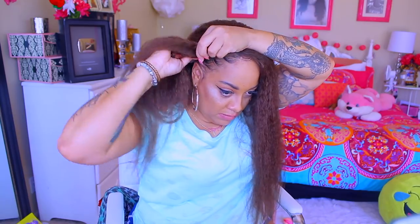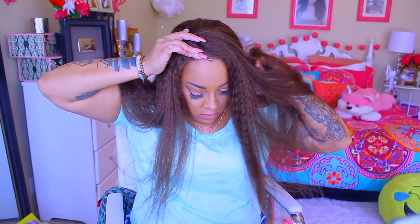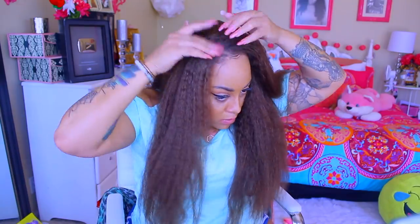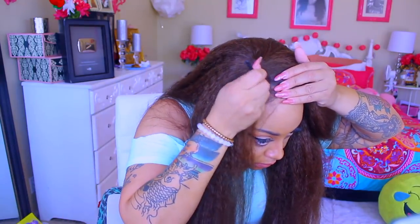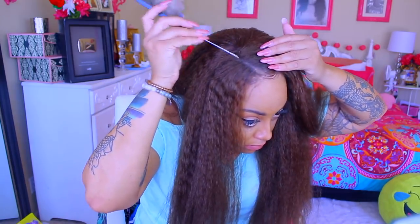First thing I want to tell you guys is you definitely need to go ahead and pre-pluck this hairline. Also make sure that you wash it and put a little bit of conditioner in it — it doesn't have to be deep conditioner, just a little conditioner. It makes the hair super soft and just makes a big difference in general. Right here I'm putting some concealer on to fix up the part.